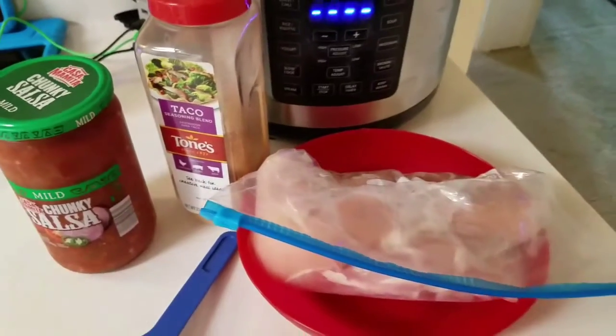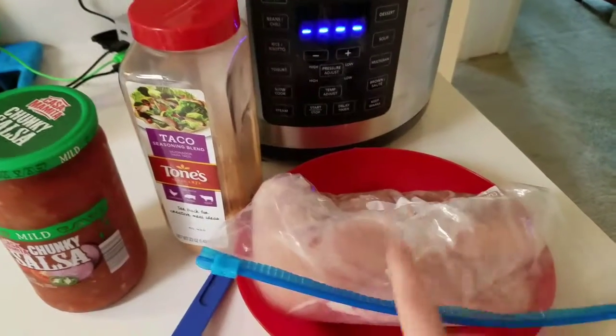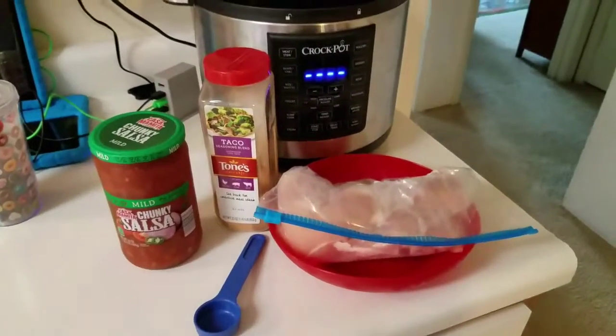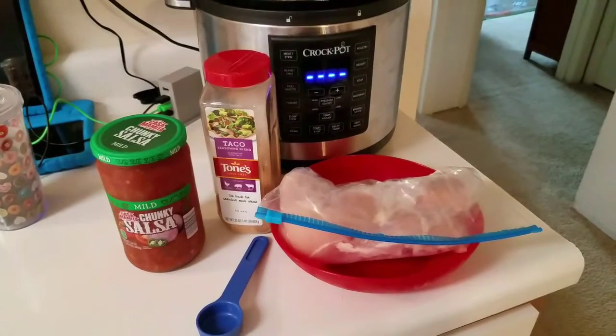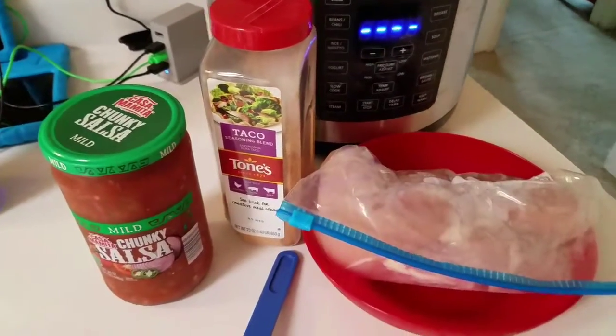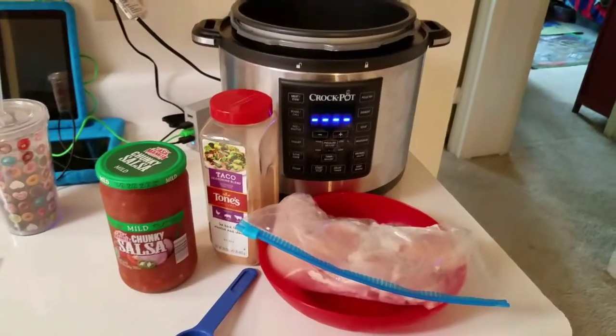All you do is put everything in your crock pot. You can either do it on high for four hours or on low for six to eight hours, and that's it. Just put it all in there and let it cook, and then later you just put your tacos together. I'm going to get this all in there, show you what it looks like, and then let it cook and do some cleaning — that's what you do with a crock pot meal, you don't have to think about it the rest of the day.